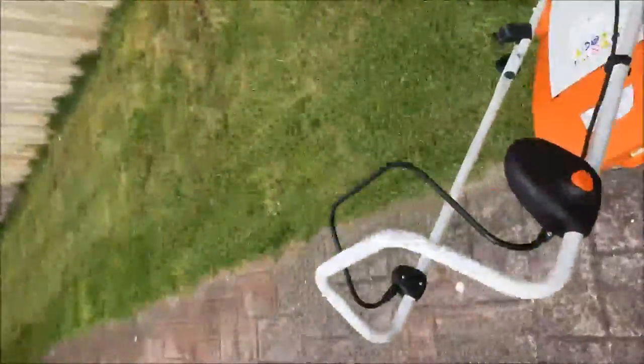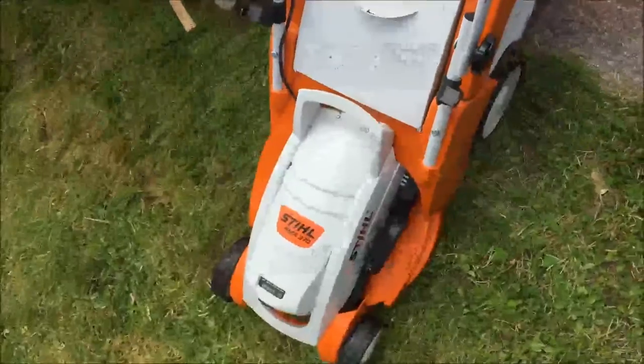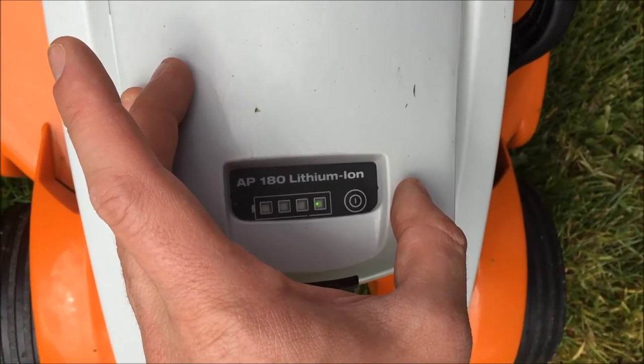So I've done that bit, that bit, and I've just done a strip there and that's half the battery gone. And that was after another five minutes.